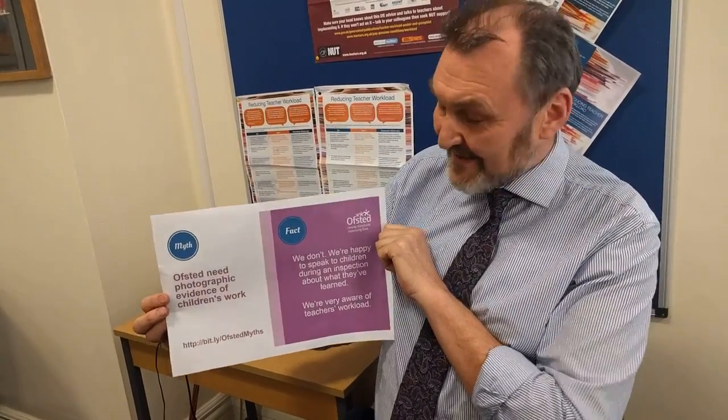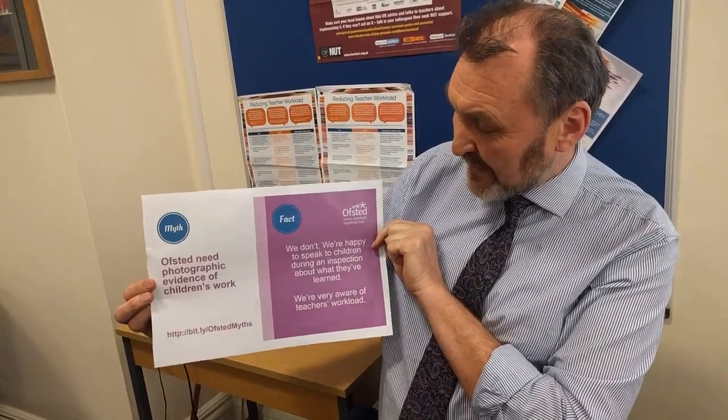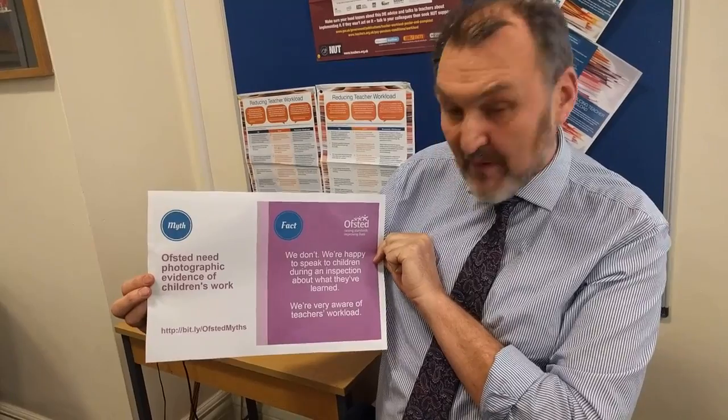We approached Ofsted from the NUT to say this work was still going on, and the very same day they issued this Ofsted clarification. They say it is a myth that Ofsted need photographic evidence of children's work. Instead they say we don't need to see that — we're happy to speak to children during an inspection about what they've learnt, and we're very aware of teachers' workload.